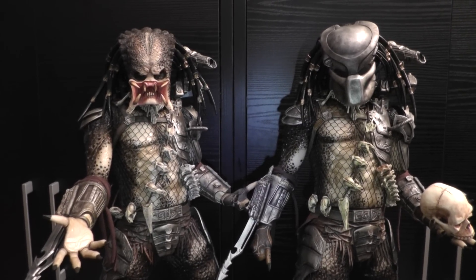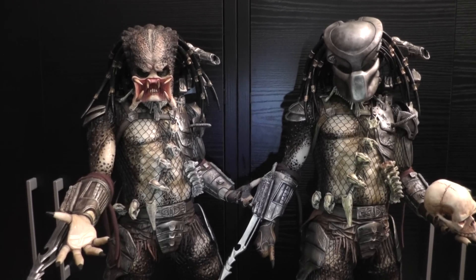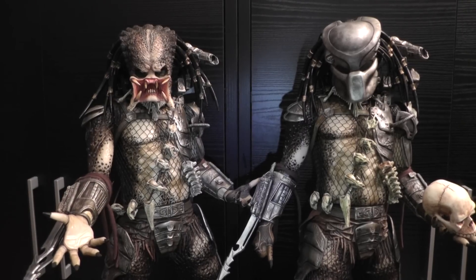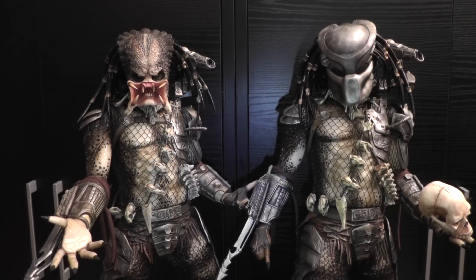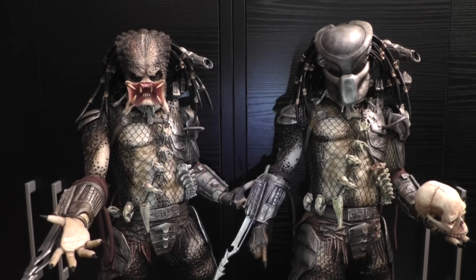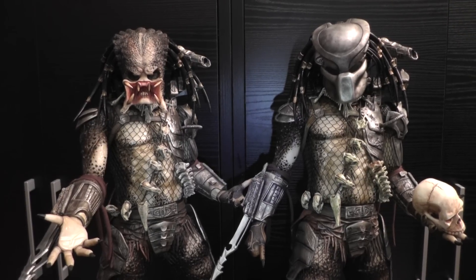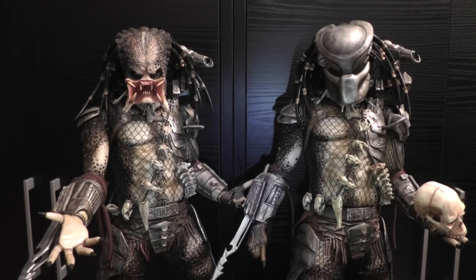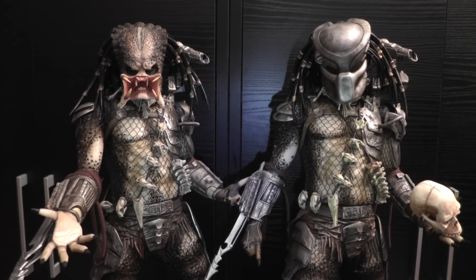I just want to mention, have you seen the latest announcement of the new Hot Toys Samurai Predator? What an awesome figure. For me this is like the ultimate collectible because I'm a huge Predator fan, I'm a huge Samurai and Japanese culture fan. I've been doing martial arts all my life, so for me that's like a combination of all cool things in one figure. Really looking forward to getting that one hopefully next week and gonna do a cool review.